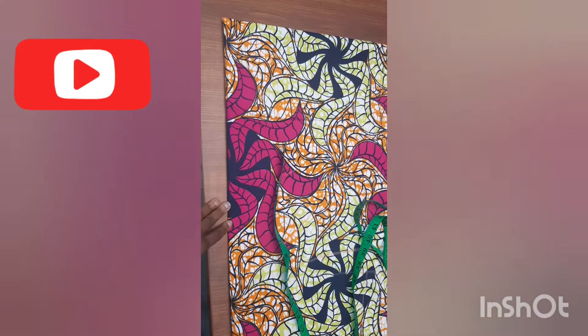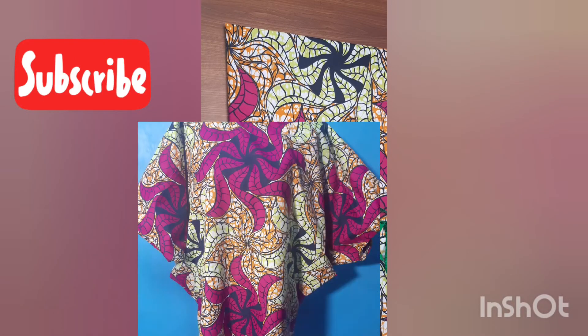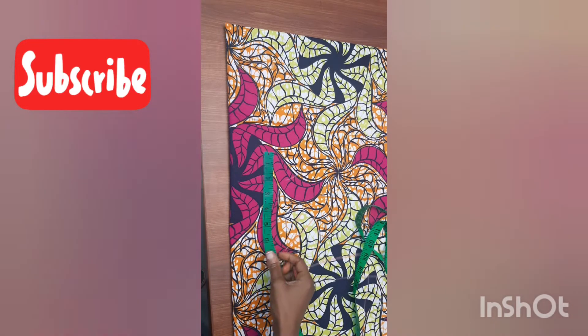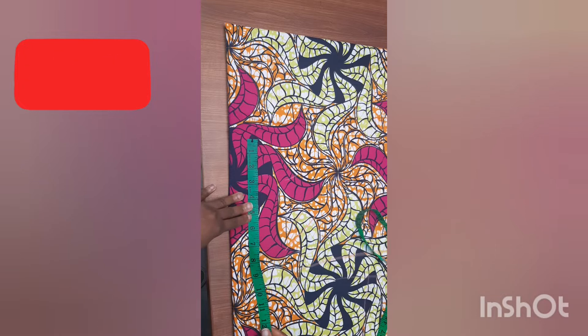This video is about how to cut a fine bubu gown, and it will be very simple to cut — they're very stylish to wear. I'd like to first thank all my old subscribers for coming back. If you're new to this channel, please like, share, and subscribe. Thank you for watching.